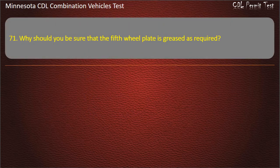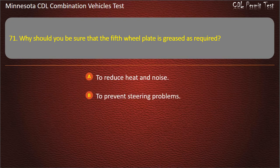Question 71: Why should you be sure that the fifth wheel plate is greased as required? To reduce heat and noise; to prevent steering problems; or to ensure good electrical connections. Answer: To prevent steering problems.